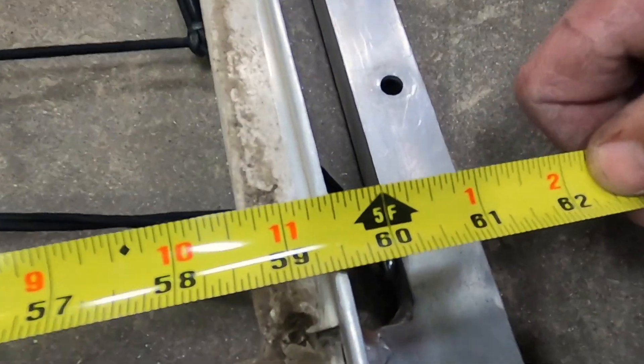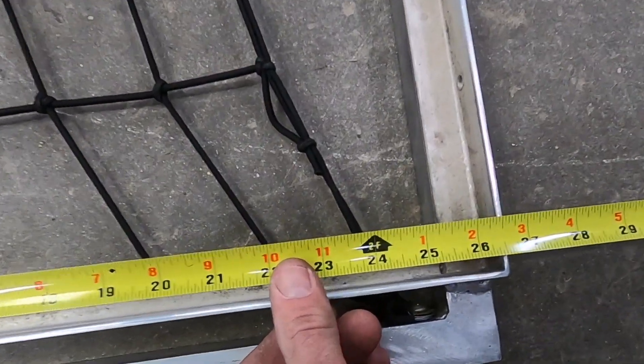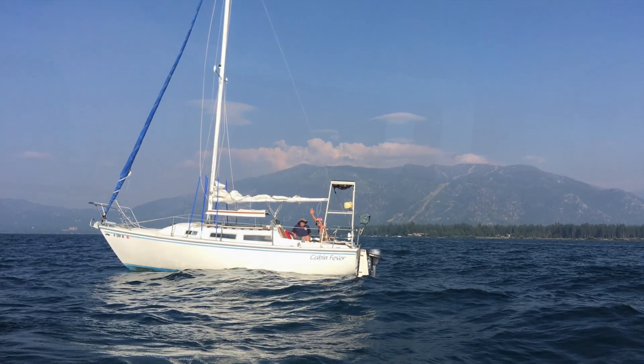Here are a couple clips of the inside dimensions of the tray that holds my solar panel. Keep in mind I would not cut this metal until you have your solar panel, as sometimes the dimensions are slightly different than what the manufacturer says.